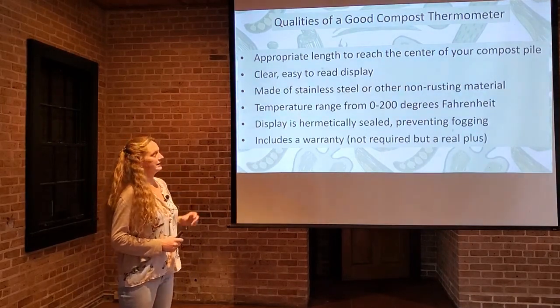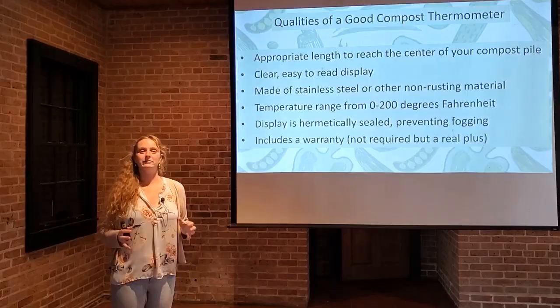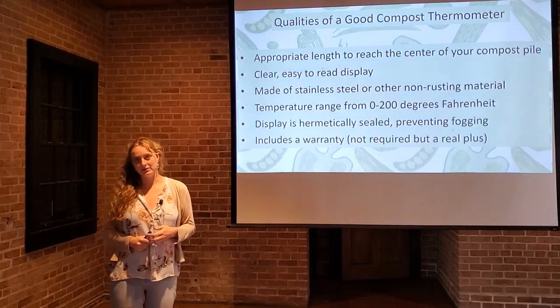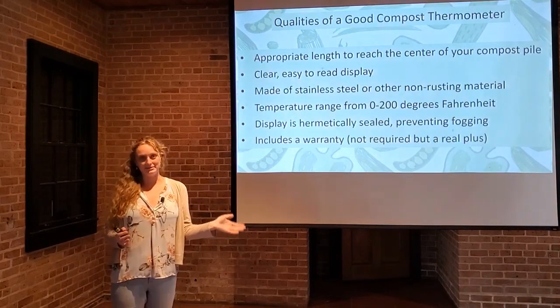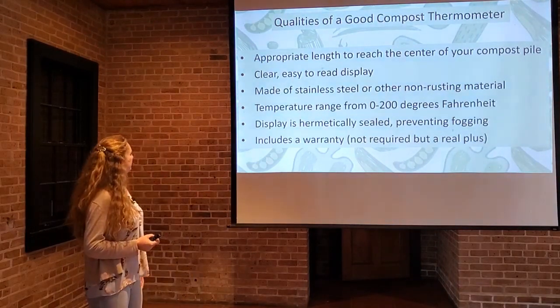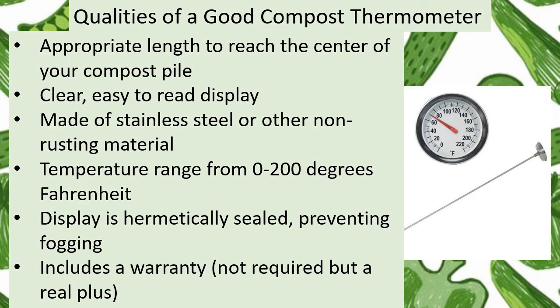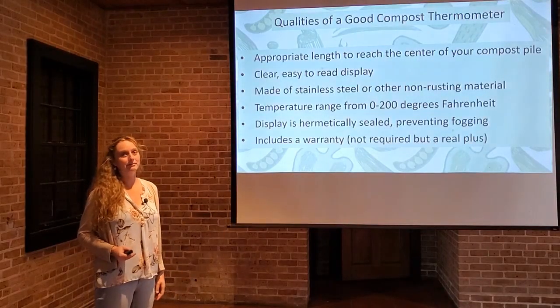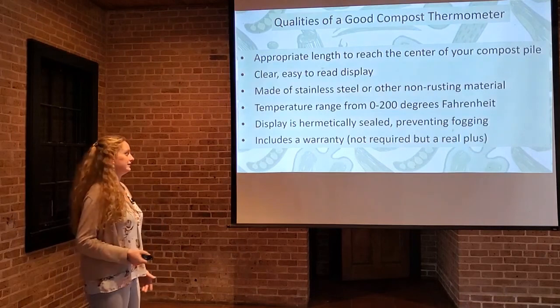You want something that's clear and easy to read, so get one with a dial that you can understand. Some of them are quite complicated, and some are just a basic thermometer, almost like a kitchen thermometer — very easy to read. You want to make sure they're made of stainless steel or another non-rusting material, because that pile is going to be moist and you want your equipment to last a long time, so go for the stainless steel.